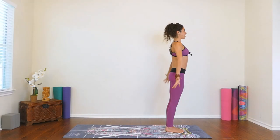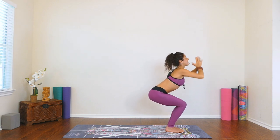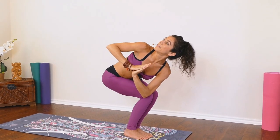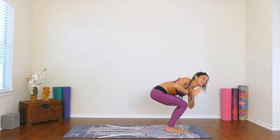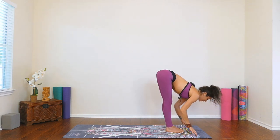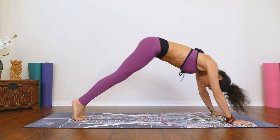Now we're going to move through Sun Salutation B again with a few variations. Inhale, arms up — big expansion through the rib cage. Exhale, sit back, chair pose. Sitting nice and low, let's bring the hands to heart center and twist over to the right. Elbow hooks around the knee. Sit nice and low, trying to keep the knees even — notice if one knee is shifted in front of the other and try to get it back. Exhale, release down, forward fold. Inhale, halfway lift. Exhale, plant the hands, step or float back through your Sun B. Inhale, upward facing dog. Exhale, push back, downward facing dog.